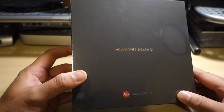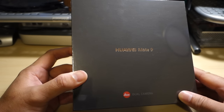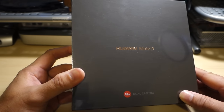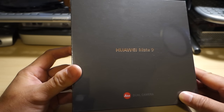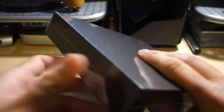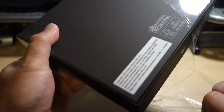The Huawei Mate 9 was announced in November of last year, released internationally in December, and finally released in the US at the beginning of January, right after CES. As soon as it hit the shelves I placed an order. You can get them through Amazon, Best Buy, and B&H Photo — they all run $599 right now.